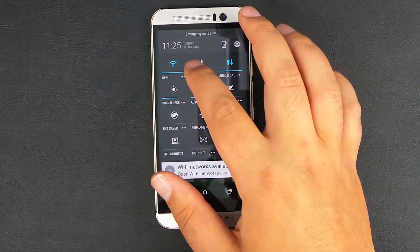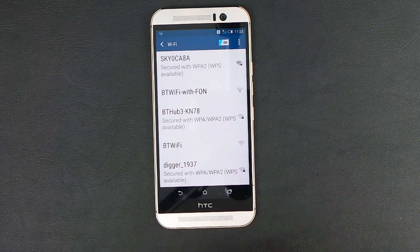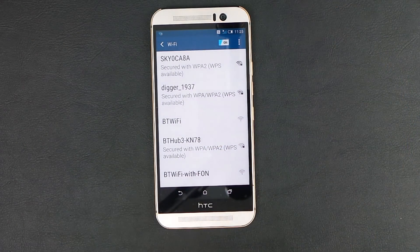So with two fingers pulled down, touch and hold the Wi-Fi icon. This will load your Wi-Fi menu for you. Make sure it's toggled on here.